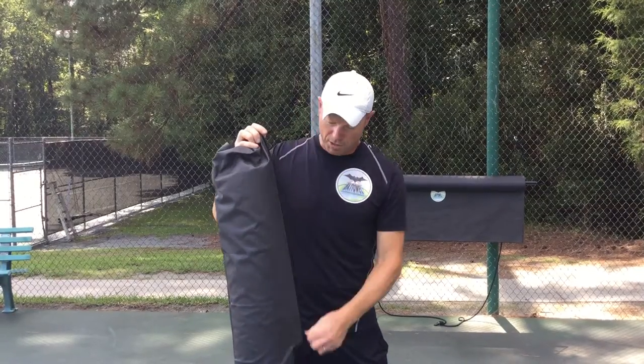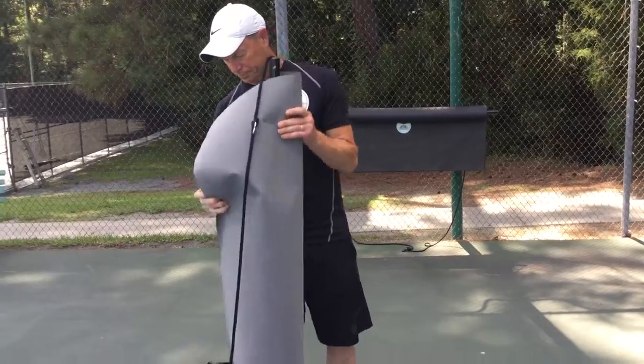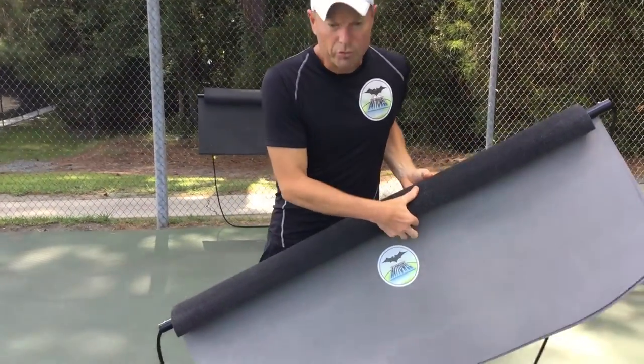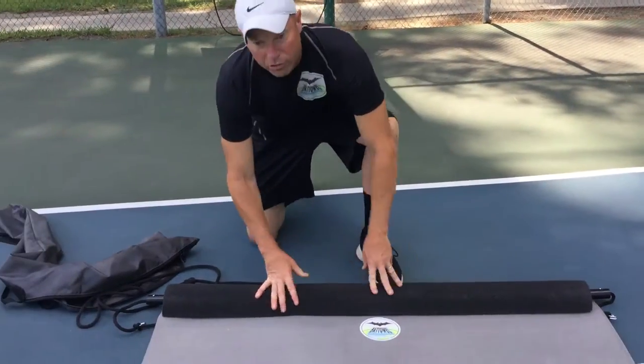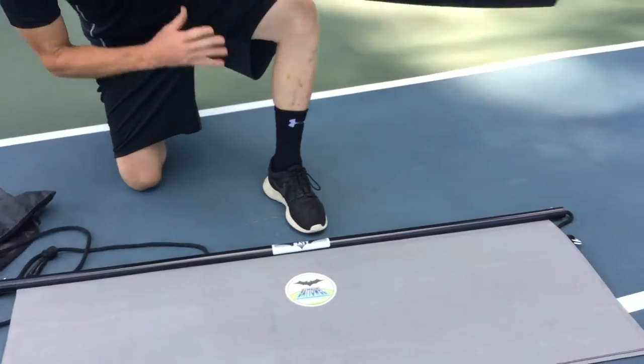First thing I'm going to do is just take it out of its carrying bag. If you're handy with a screwdriver, a Phillips screwdriver is all you need. First thing I do is just take off the foam squeegee that goes on there.